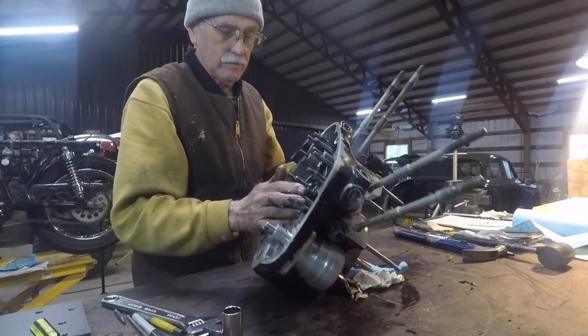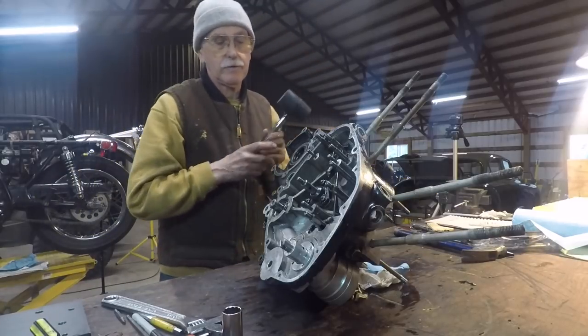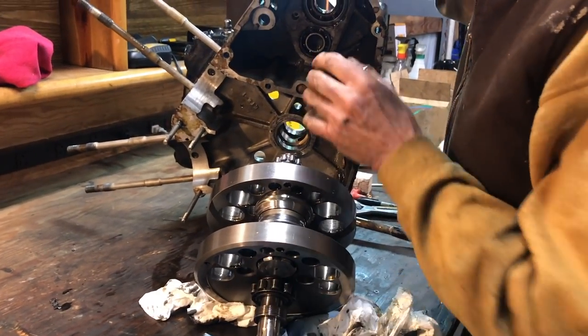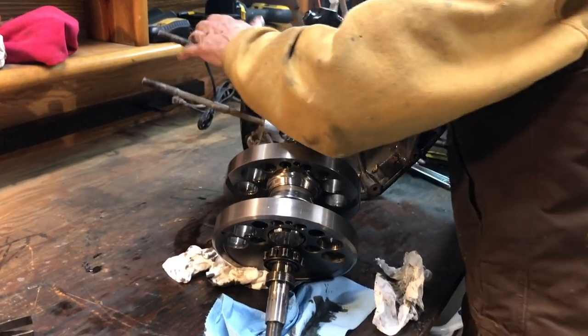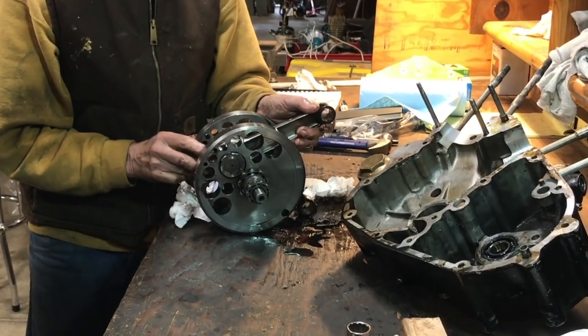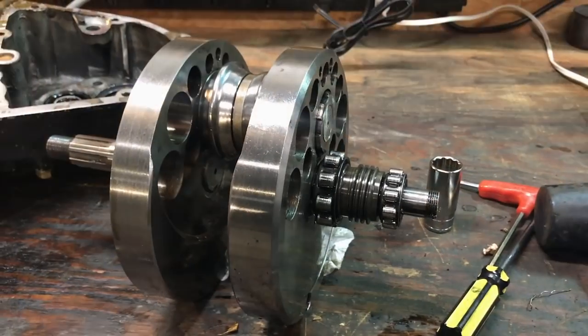Well, I'm feeling there's nothing holding that crankshaft in there other than the fact that it's — oh yeah, there it goes. It's definitely rocking — not the end play on the main, it's rocking back and forth. Well, there you go, Chris — I think you've achieved your goal. I think so.